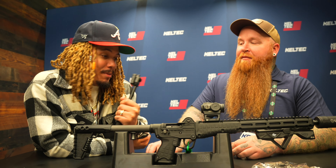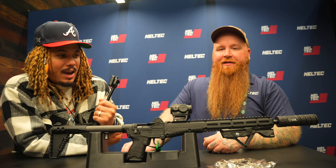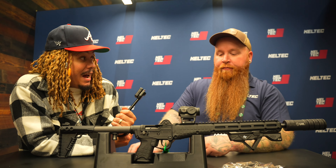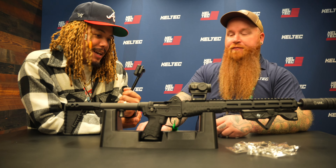We are here at Kel-Tec with Chris, and this is a brand new Sub-2000 Gen 3. It was just revealed recently and they started shipping January 1st, so local dealers may have them out there already.